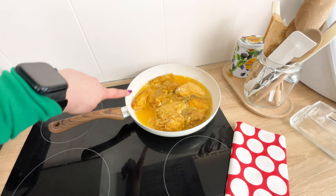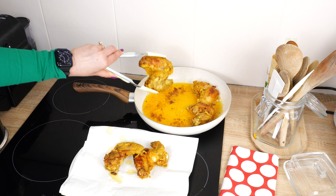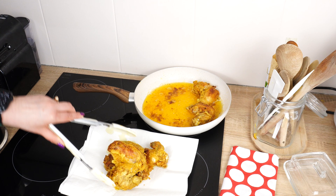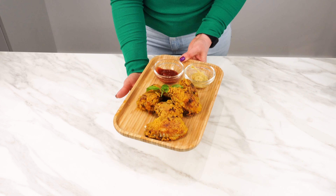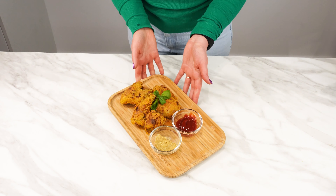After a while, the chicken is fried. It looks extremely appetizing — tasty. It is extremely crispy and very juicy. Try this recipe the next time you want to fry chicken drumsticks or wings. You certainly won't regret it.